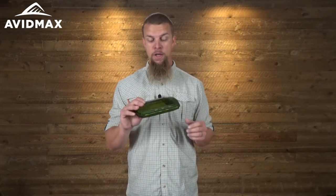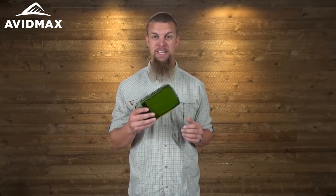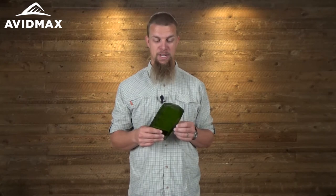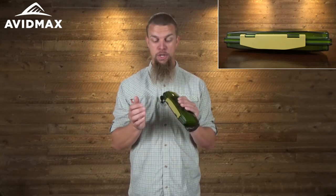It also comes with a see-through cover, so if you've got a couple of these boxes in your bag and you don't want to be fumbling around pulling each one out to see what's inside, no worries at all. You'll be able to see right through the front of it, see which flies are in there, and grab the right box the first time. And it also comes with a nice clasp on the front that holds it nice and secure.